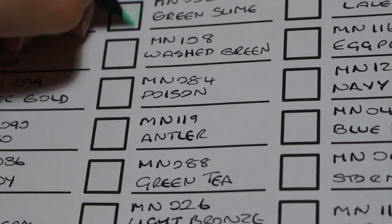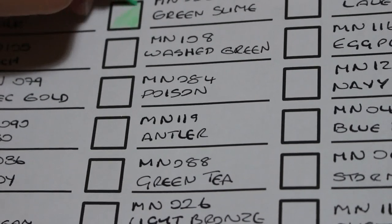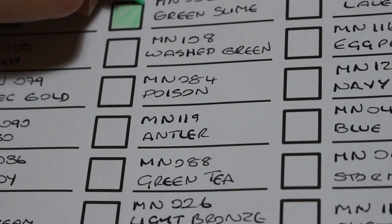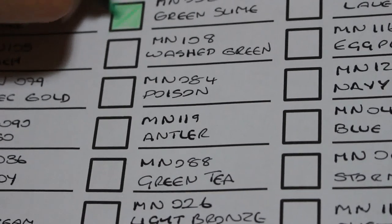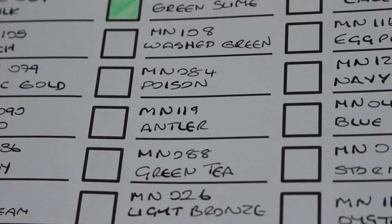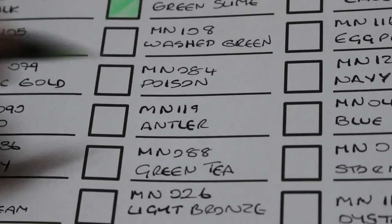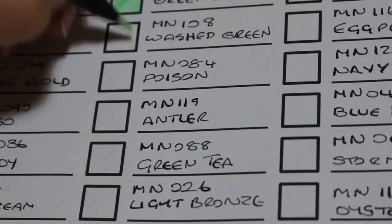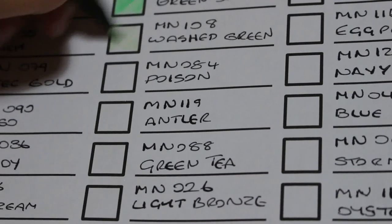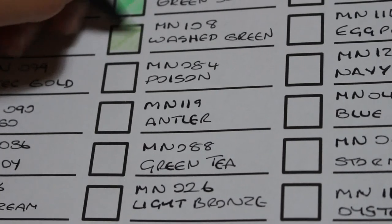Green Slime, MN052. Again it's a beautiful shade. Who knows what Black Widow are going to do next — whether they'll put more shades out or do watercolours. I did say I'd like watercolours in these types because the pencils are very good quality. This one is Washed Green — these are very impressive colours.